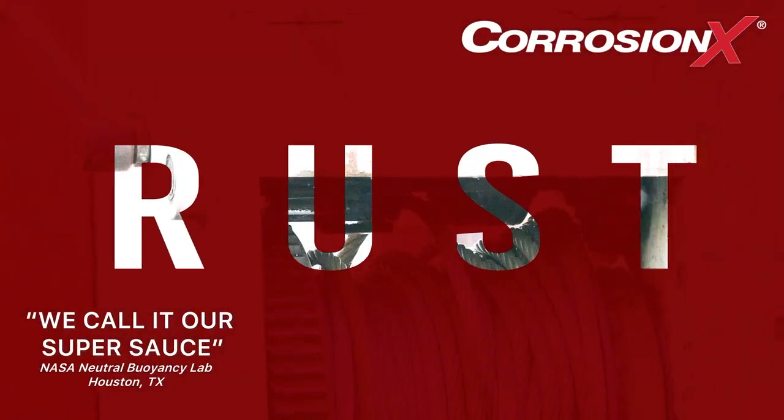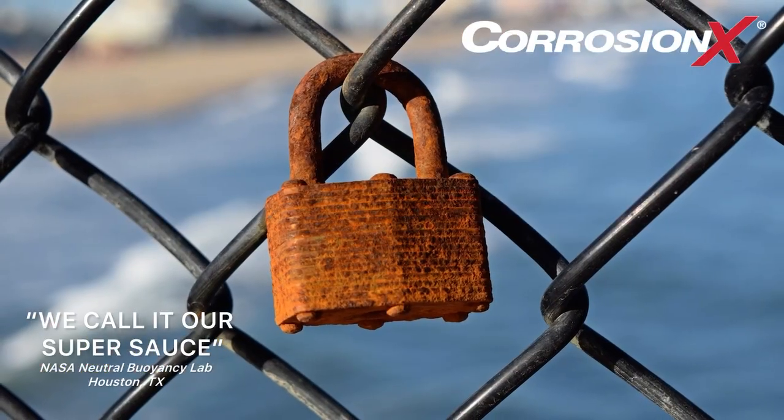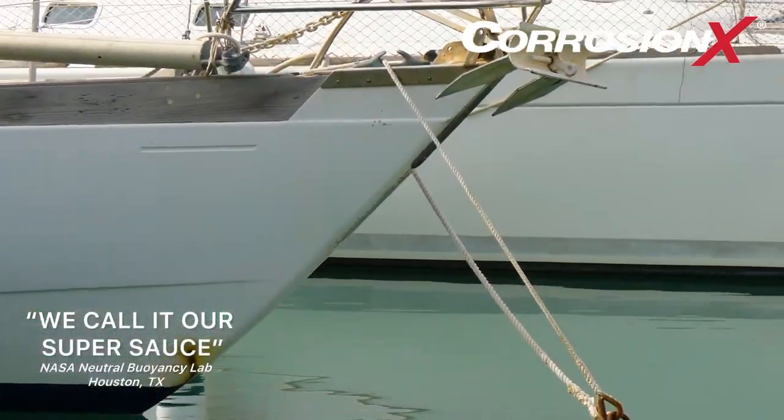Rust robs us every day of both time and money. It eats away at metal like termites gnaw at wood. Corrosion ruins locks, hinges, gears, cars, tools, and electronics — anything and everything made of metal.